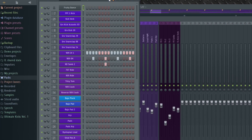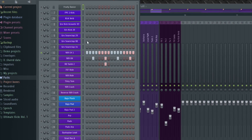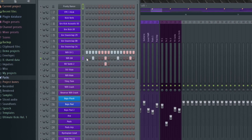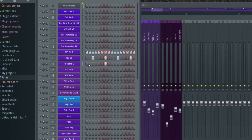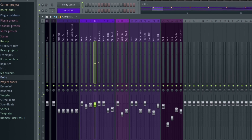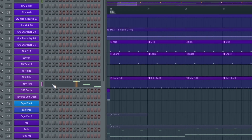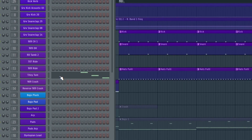The hat section is quite simple: just this closed hi-hat on every beat, then this open hi-hat on every beat, with a reverb and a slight delay. Also sometimes impacts like this, with some heavy reverb and delay too.